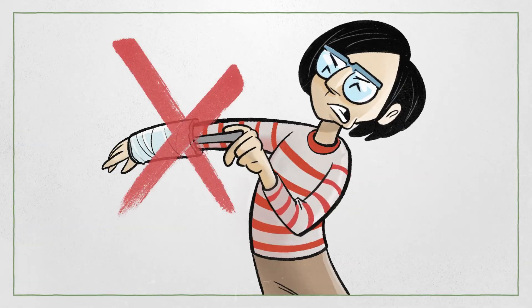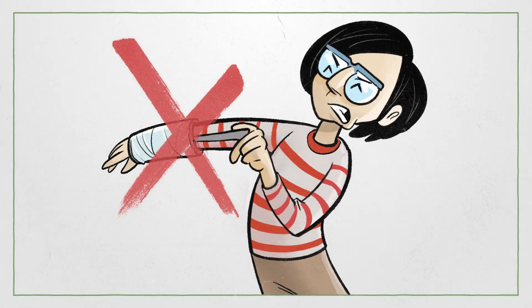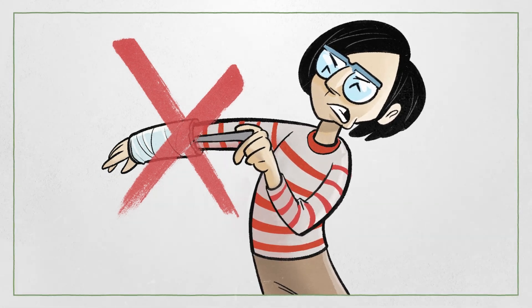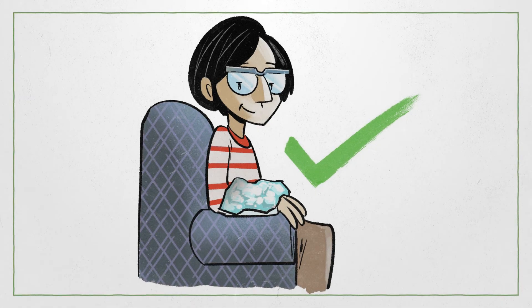Skin can get really itchy while a cast is on. The nurse warned Taylor not to poke anything into the cast as it could injure the skin and cause infection. Instead, applying an ice bag over the cast can help relieve the itchiness.